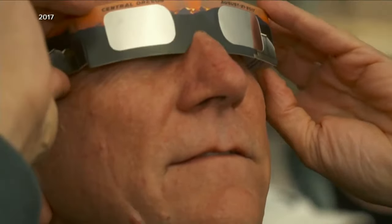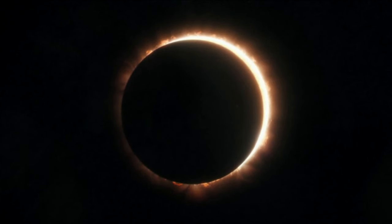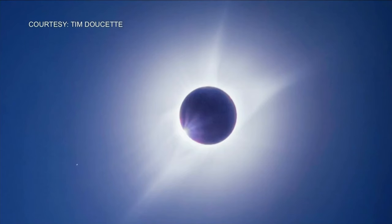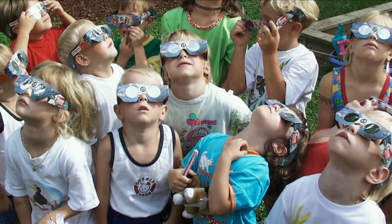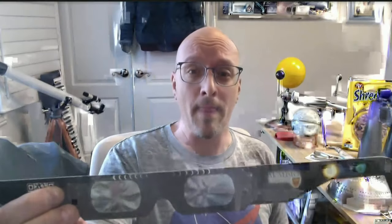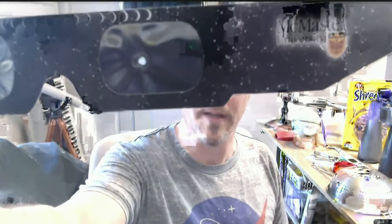It's very important to observe the eclipse safely. One of the great ways to do it is with glasses, if you can get your hands on some. The Toronto Royal Astronomical Society of Canada has some and they'll be giving them out. Make sure that when you put them on, they always go on the outside of whatever optics you have. I did a quick experiment today showing what would happen if you put them behind binoculars — I'll hold this up to the camera so you can see there's a little hole burned in there. Very dangerous.